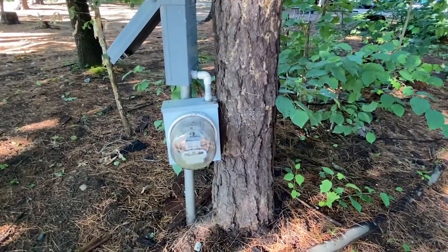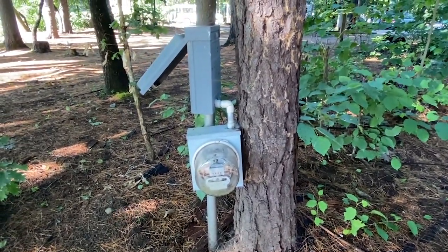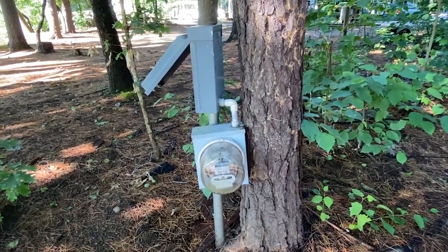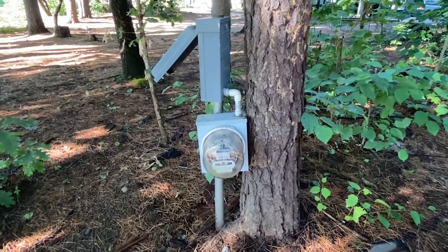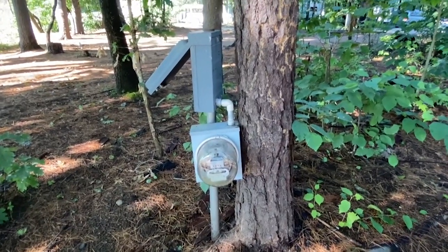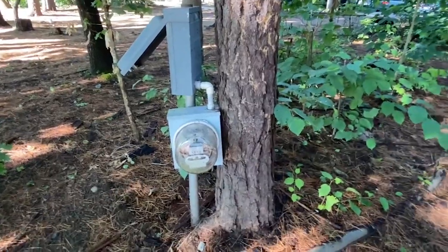A couple other concerns. There's obviously a crack in that plumbing fitting, and I'd be concerned about water getting in there. So we could say it's a violation of 110.12 if it adversely affects the safe operation of the equipment. If it's not keeping the water out, I would say that adversely affects the safe operation.